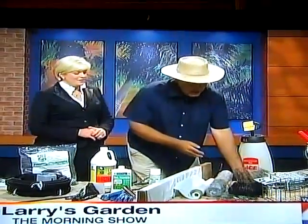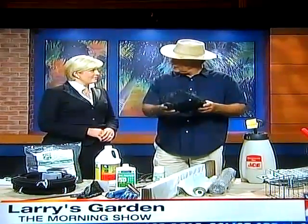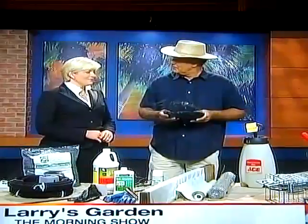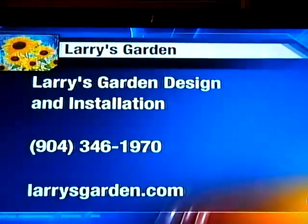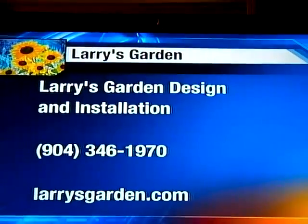You can also use a cage or a little netting — any one of those will work to keep those pesky animals from coming underneath. We don't need them ruining all your hard work at home. Thanks so much for coming on again. For more information about gardening, log on to LarrysGarden.com or give him a call.